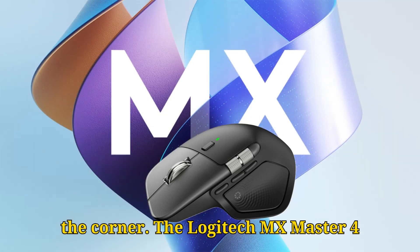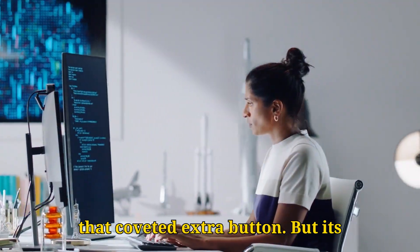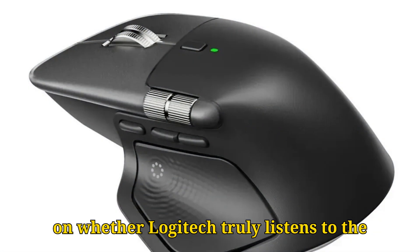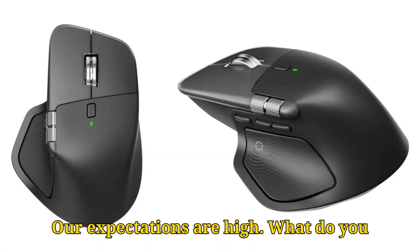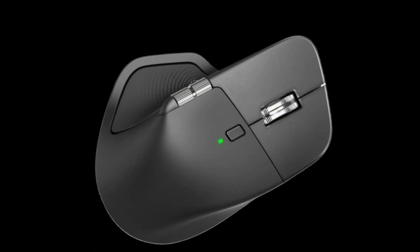The Logitech MX Master 4 looks set to refine an already excellent formula, with smart ergonomic tweaks and that coveted extra button. But its ultimate success will undoubtedly hinge on whether Logitech truly listens to the community's call for a significant leap in polling rate and overall performance. Our expectations are high. What do you hope to see most from the MX Master 4? Let us know in the comments below.